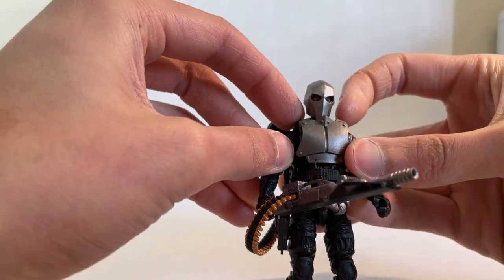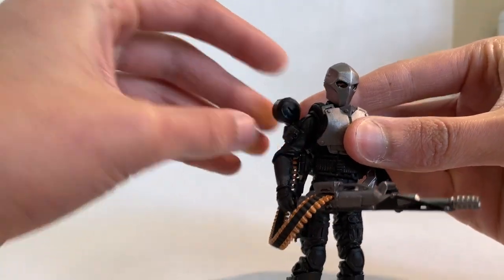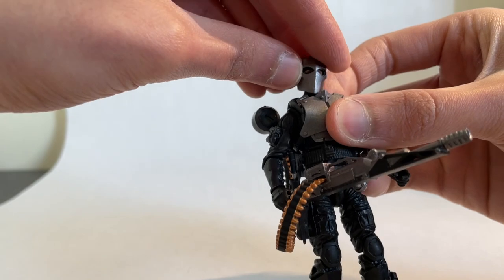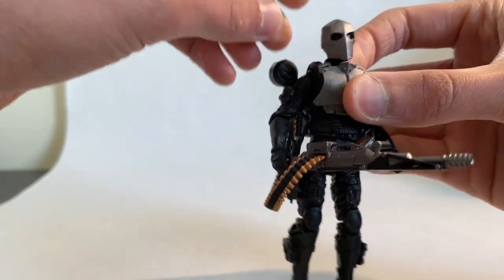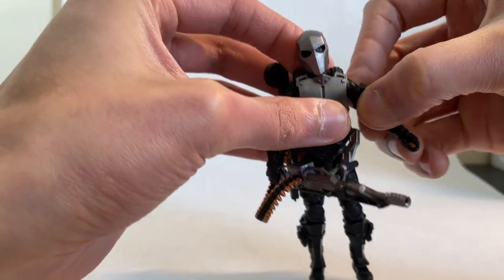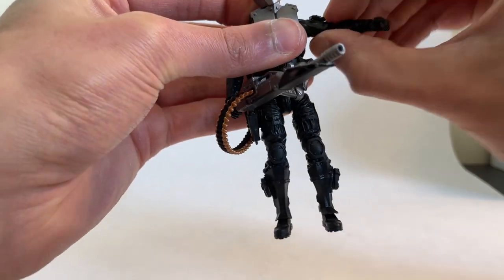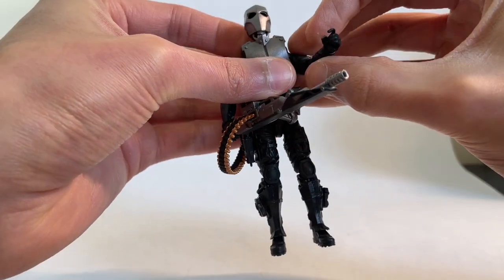They're like G.I. Joe figures. I'm not entirely sure what exact figure they use as the base mold but it seems G.I. Joe-esque. You have a nice ball joint at the head so lots of articulation there. I'll just use the left arm since the right arm is currently holding the gun — you can go all the way up, all the way down, rotate around.